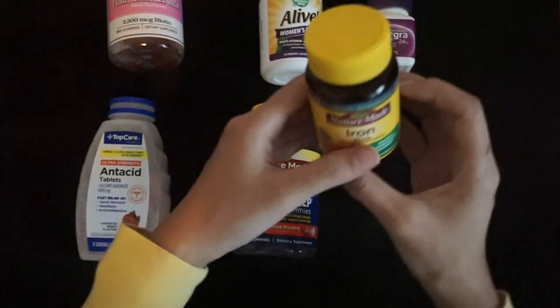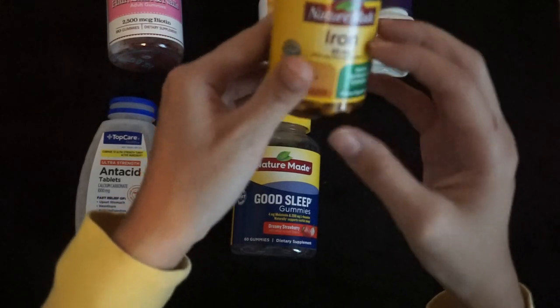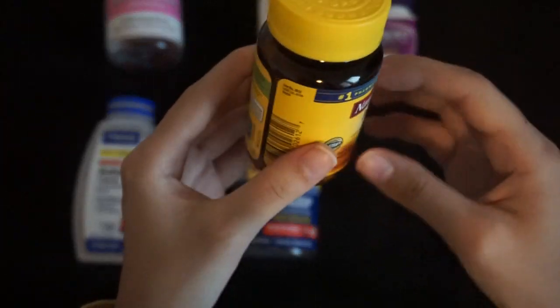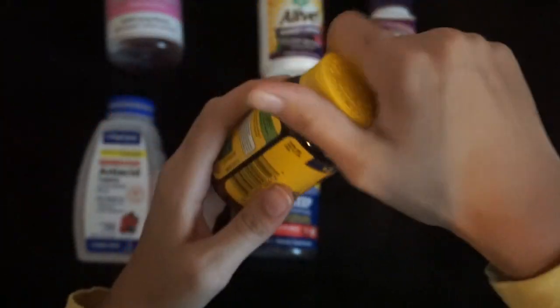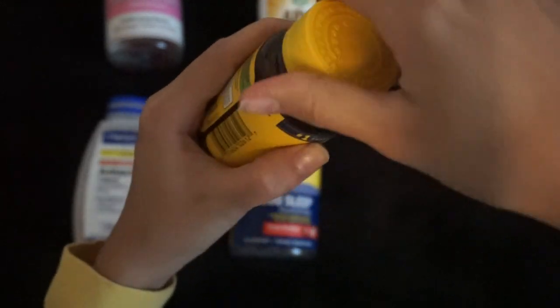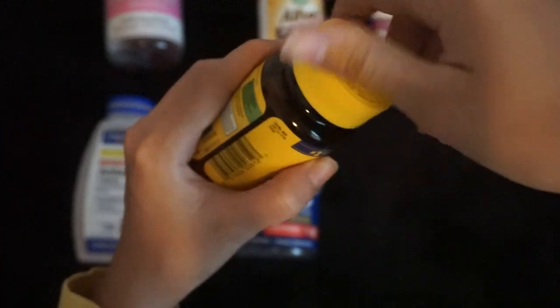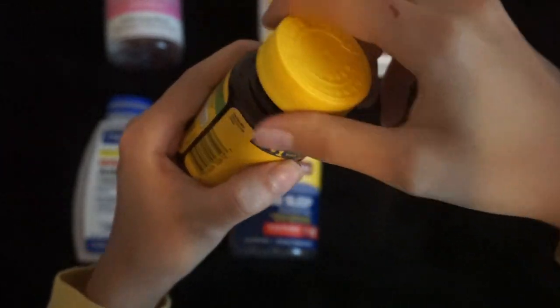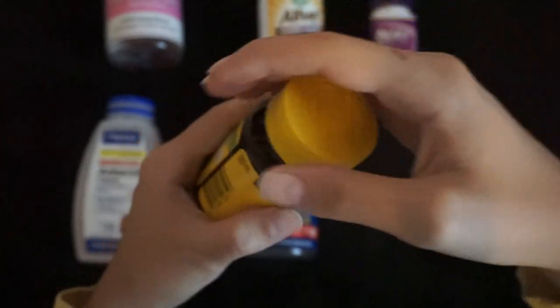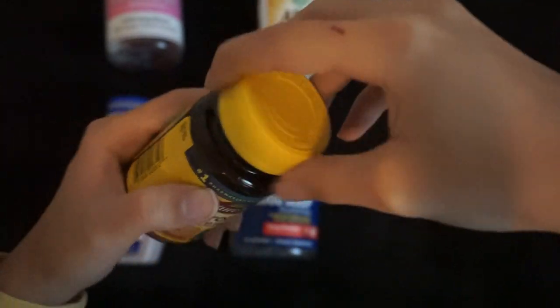I also have some iron in these little tablets.